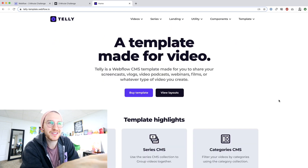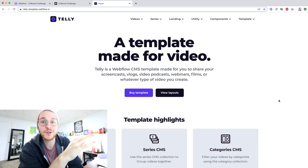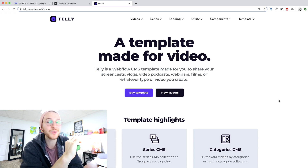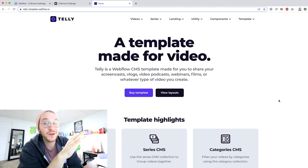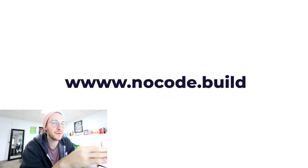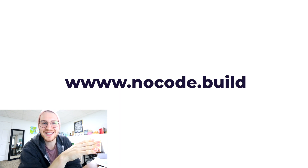This template is coming out soon — it still needs to be reviewed and approved by Webflow before it goes up on the marketplace, but it will be for sale very, very soon. If you want to hear when this comes out, go to nocode.build and sign up for that list, and you'll get notified when it's fully released and available for purchase.